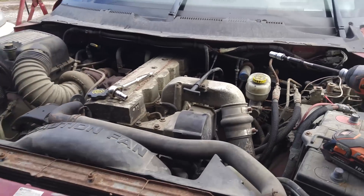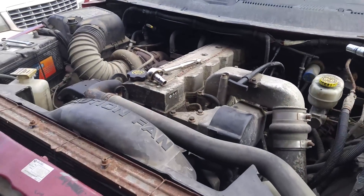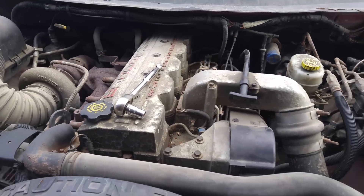You can see the Dodge is all rusted out, but the 24-valve is beautiful inside.